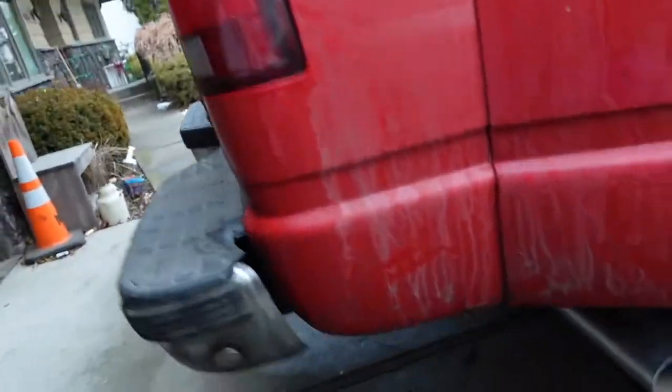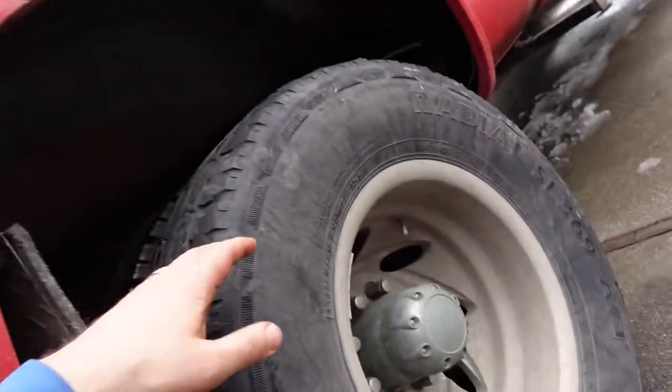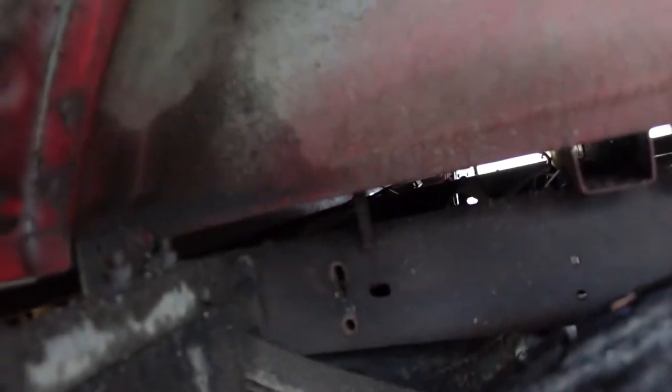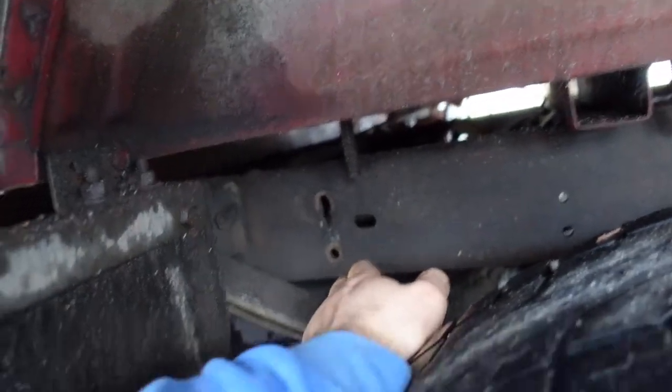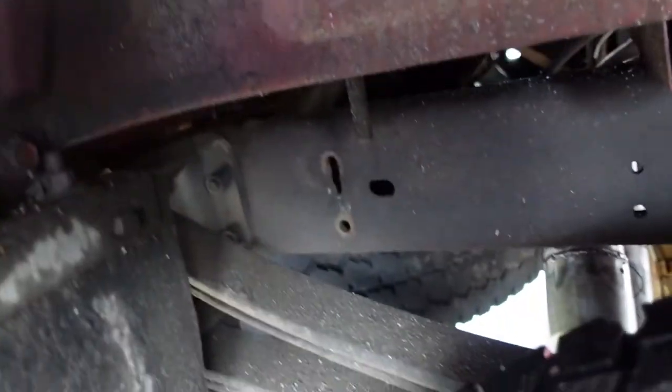Lunch was amazing. You guys really should tell me when I got a whole bunch of grease on my face. Come on. Alright, so it's time to work on the hangers. There's one right here, one right there — we'll start with that one, I think.